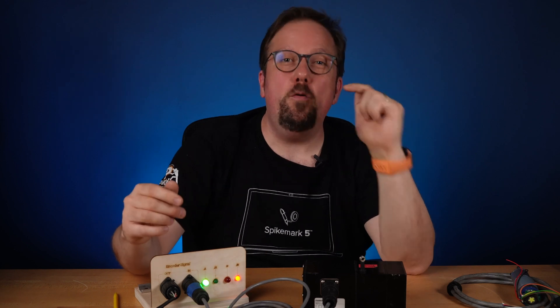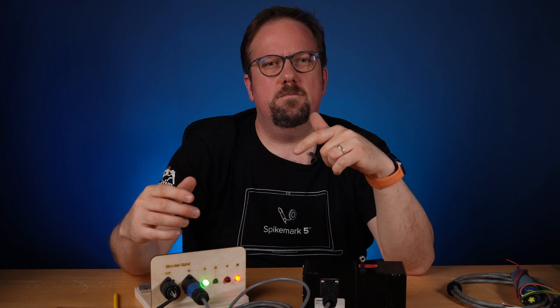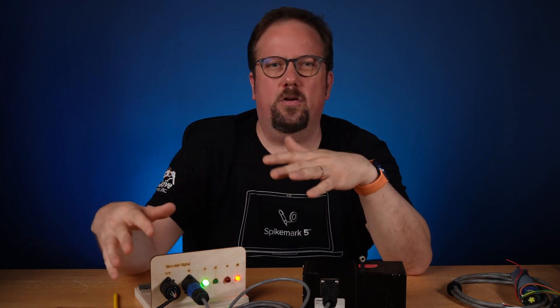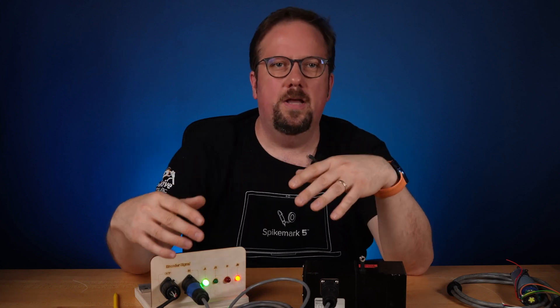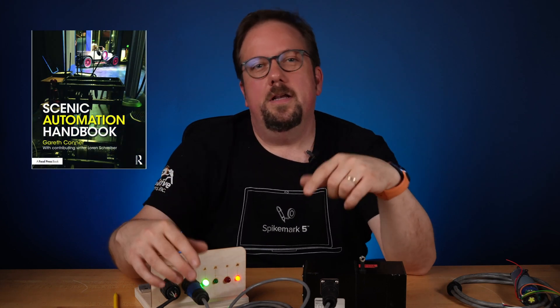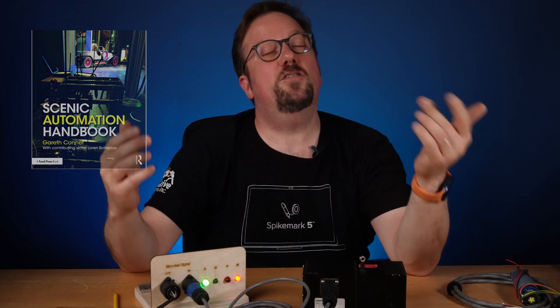That's enough for today. I hope this helps take out any mystery of incremental encoders. They are simple devices that are impressively useful for automation. If you'd like me to show you how to write that simple Arduino program that can read and count encoder pulses, leave a comment below — I'm happy to share that. And if you'd like to learn even more, check out my book, The Scenic Automation Handbook. Thanks so much for watching today. See you next time.